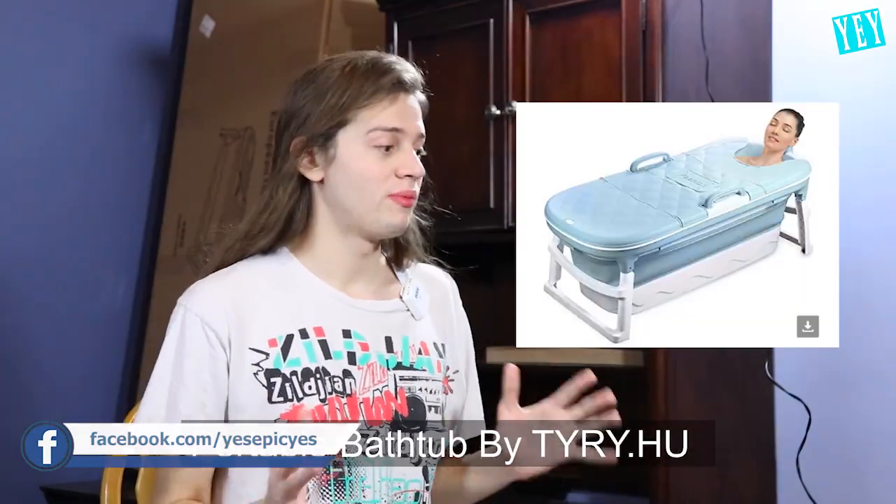Hey, what's going on you guys? I'm Gaming here. Today's video, we're going to be unboxing the portable bathtub. I know it sounds crazy, but it exists and we're unboxing it today.